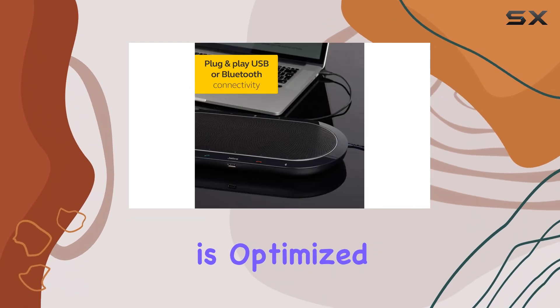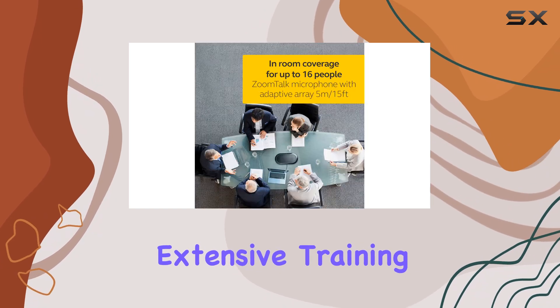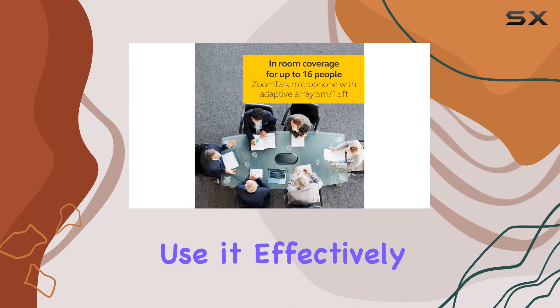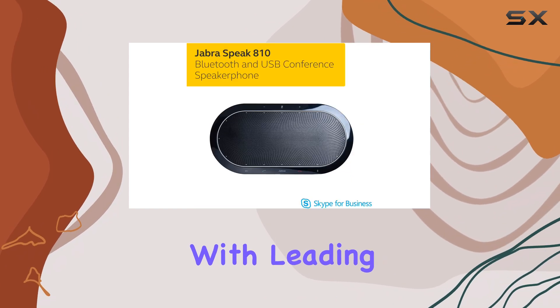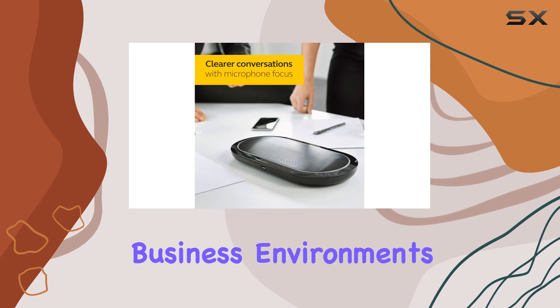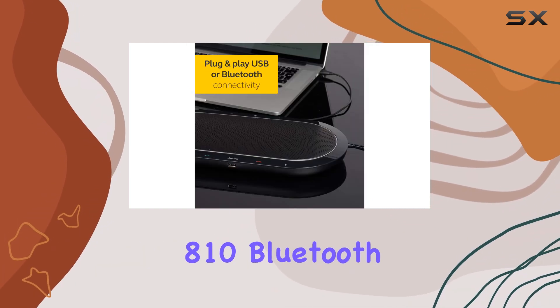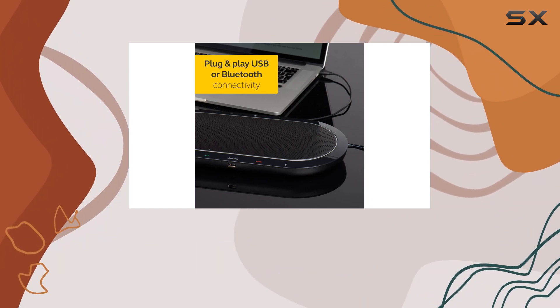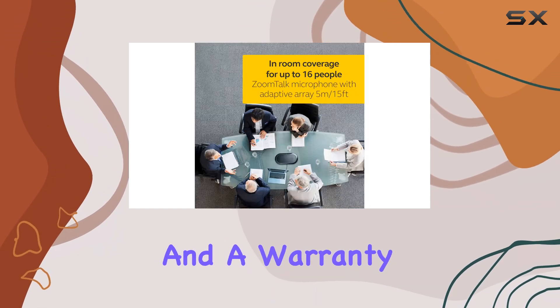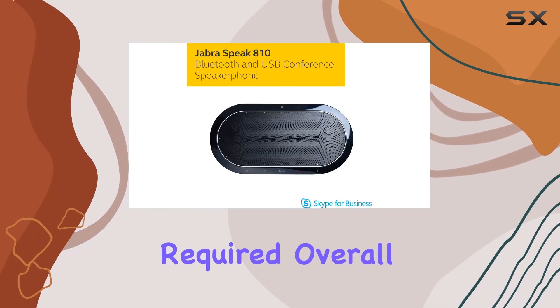The Speak 810 is optimized for Microsoft Teams, which means there's no need for extensive training or support to use it effectively. This compatibility with leading UC platforms makes it a reliable choice for various business environments. The package includes the Jabra Speak 810 Bluetooth wireless speakerphone, a Jabra Link 360 USB adapter, and a warranty leaflet, offering a two-year warranty with registration required.